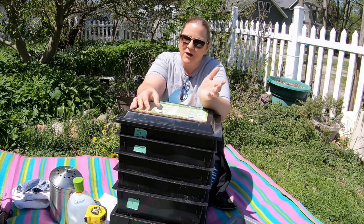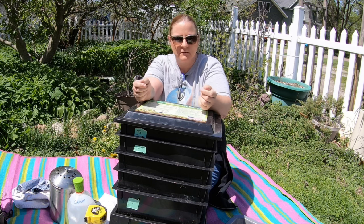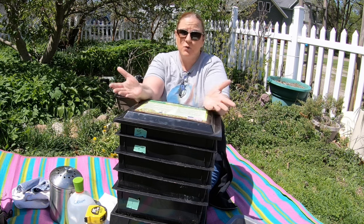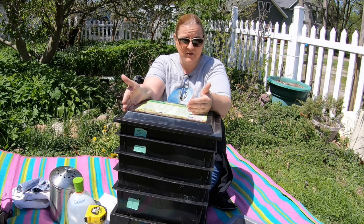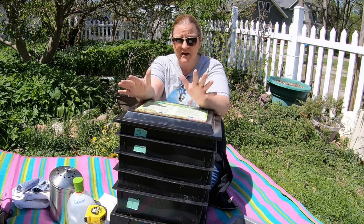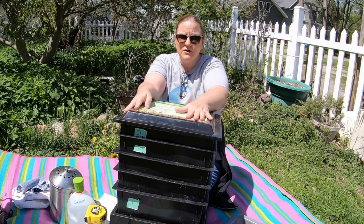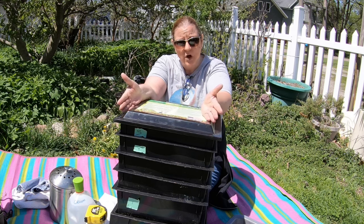Hey guys, it's Anne. Welcome to my home worm farming channel. If you are looking for a friendly warm vermicompost community, you are in the right place. Today we're outside because it's a lovely day, and we've been cooped up inside for so long here in the Midwest that I thought I would take the Red Wigglers on a road trip outside and show you basically the best system I have found for areas that are small.